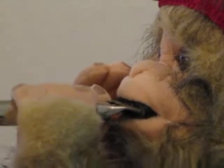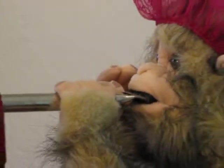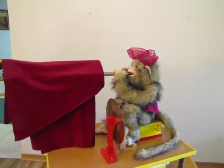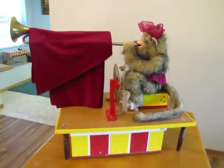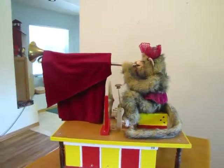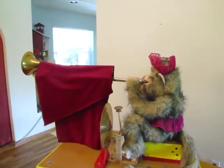She's activated by a radio frequency actuator that I have here in my hand. She could also be activated by a doorbell pushbutton on the outside of the house. There's also a pushbutton on the side here that allows me to activate her.